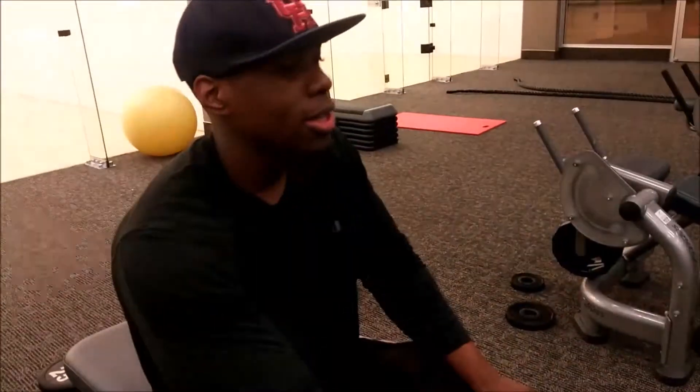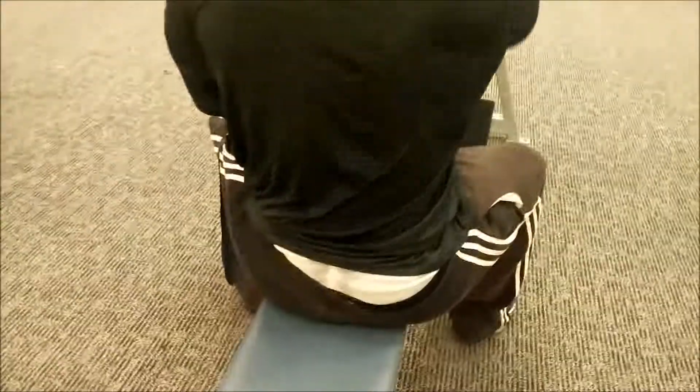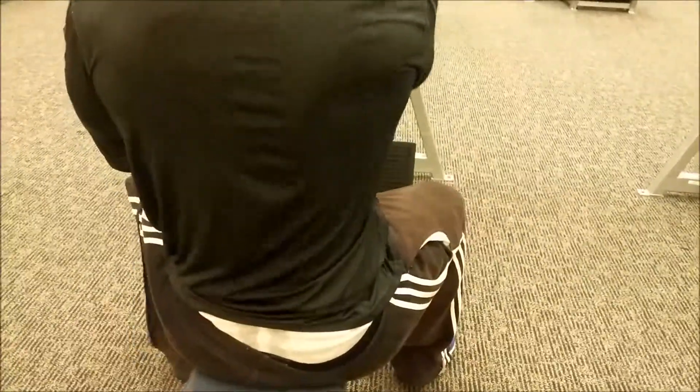I moved on to cable rows, I guess you can call them that. I do it with about 45 pounds. As you can see, squeezing, squeezing — my arms are kind of big so it probably doesn't look like I'm squeezing all the way, but I am. I'm contracting, squeezing as hard as I can, pulling back as hard as I can.